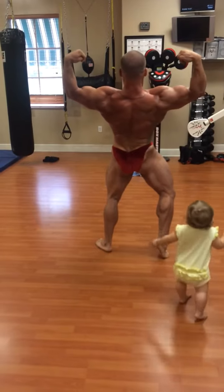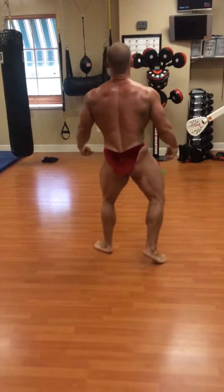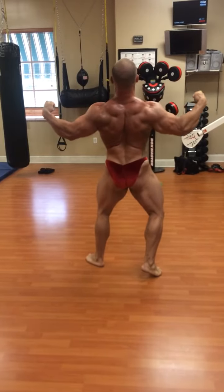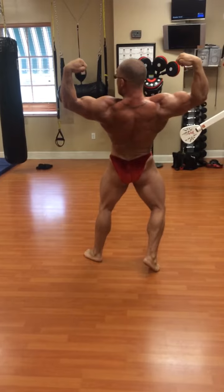Open it up. Lean back. Turn the head. Set it. Do it again. Set it. Squeeze. Bring it back. Bring it back. There you go. Turn it.